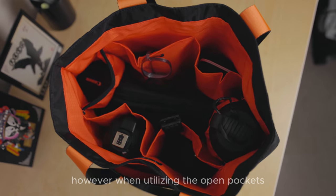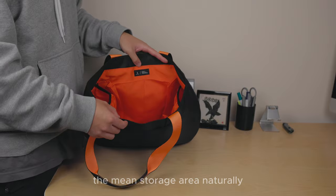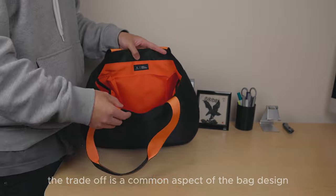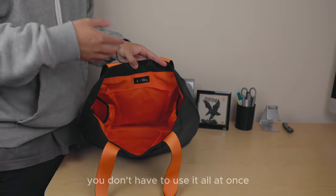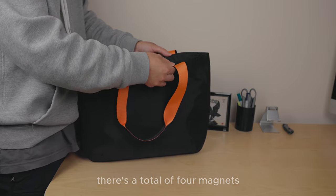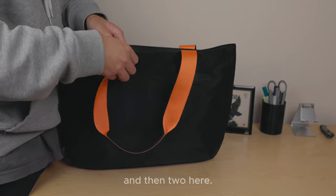However, when utilizing the open pockets, the main storage area naturally becomes more limited — which is to be expected. The trade-off is a common aspect of the bag's design; you don't have to use it all at once, so play around and make it work for yourself. At the top of the opening there's a total of four magnets — two on each side.